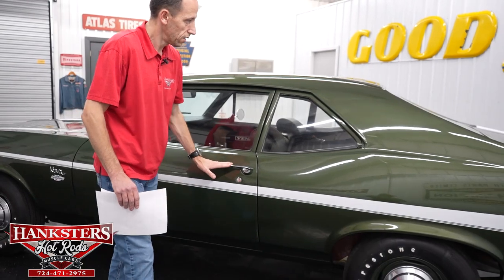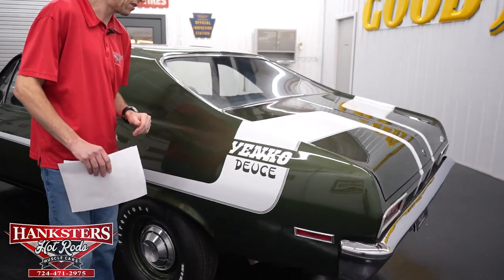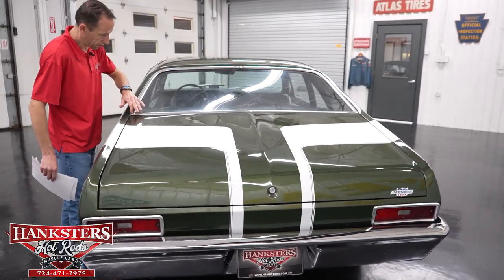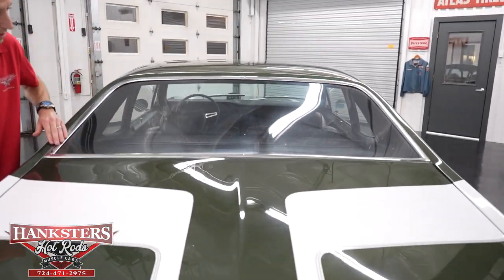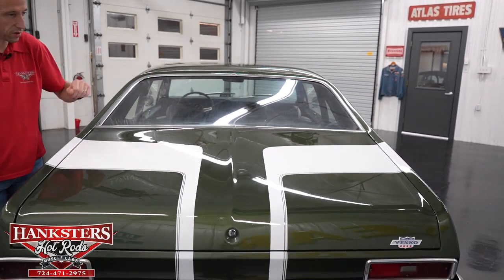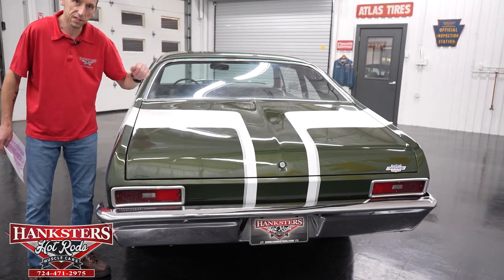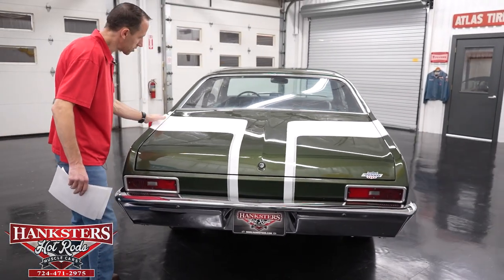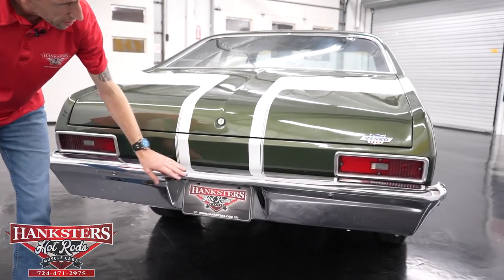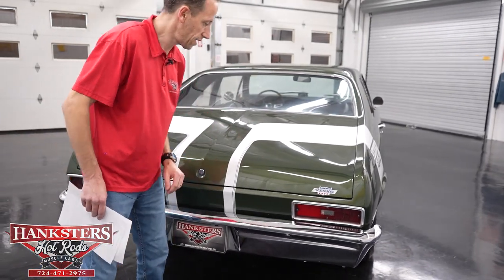Moving along to the rear, the paint really has a nice shine on the car — really stands out with the green and white offset. The back window is in good shape. Brightwork on the car back here again has some scratching overall, but not too bad. The gapping on the trunk side to side looks really nice. You'll see the white Yenko Deuce striping wraps up over the quarter panel and down the trunk onto the tail panel. The rear bumper chrome is in really nice condition, and you'll see the Yenko badging on the side there as well.